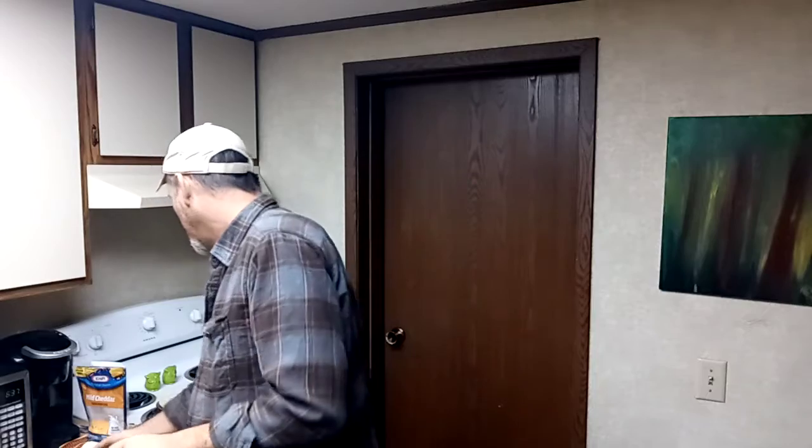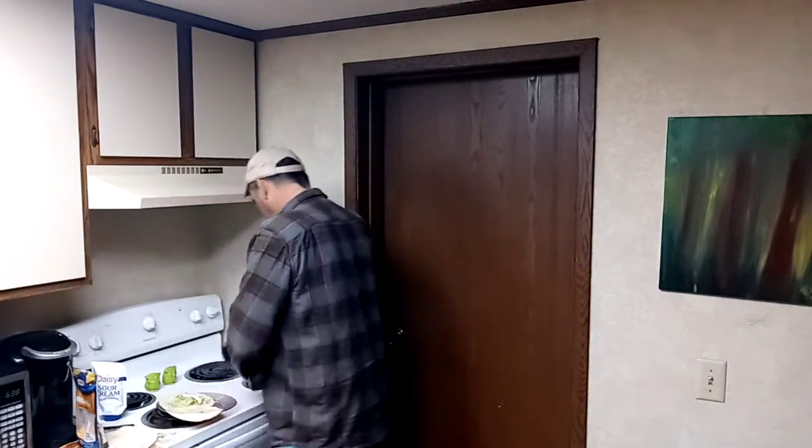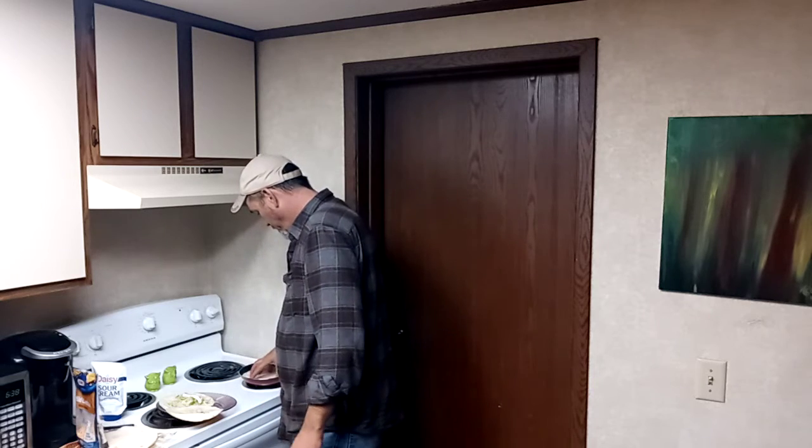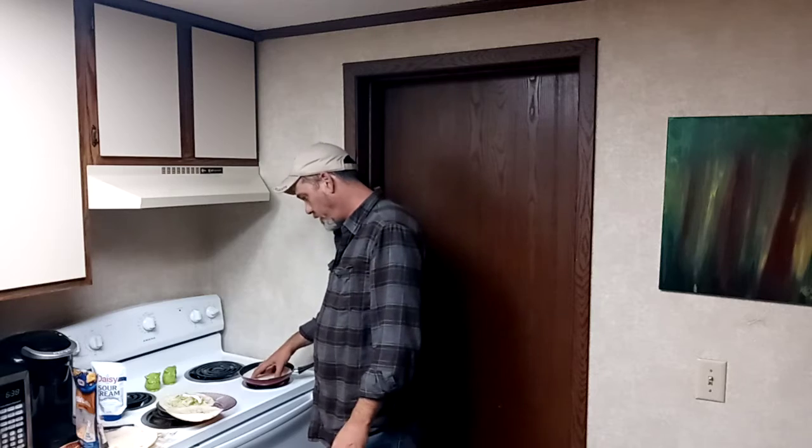I done heated my chili up. You see, it's really good, man — I did a good job on that. So chili tacos is real simple. I like soft taco shells, so I just heat mine up on a regular warm skillet. Just heat them up, ain't a big deal.